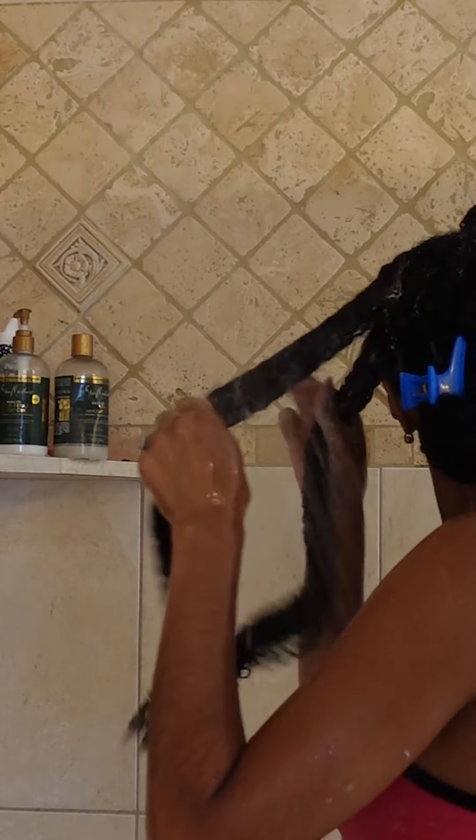For the rest of my hair, I'm going to use my Shea Moisture Amla shampoo. Then I'm going to rinse the shampoo.